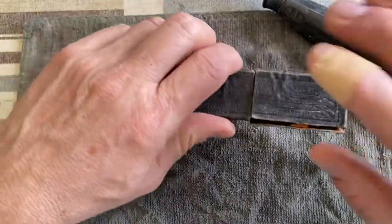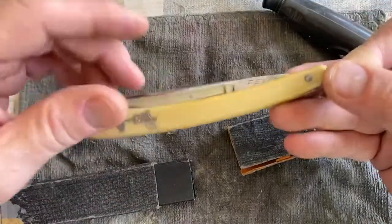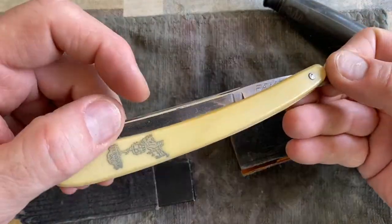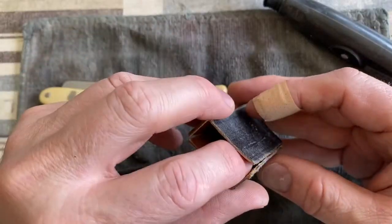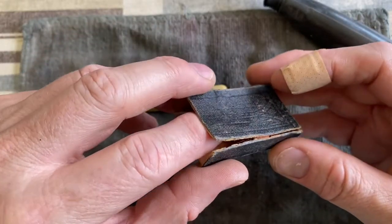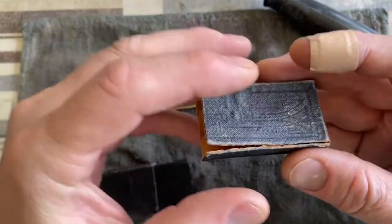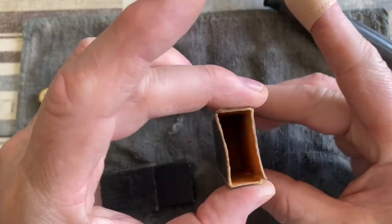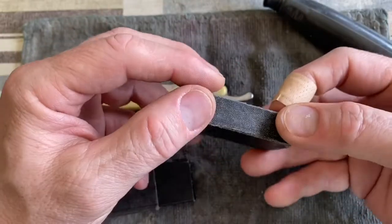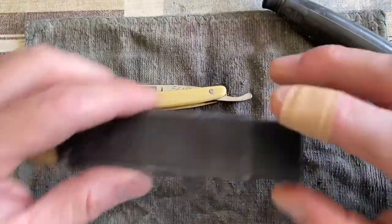In my previous video you will have seen this bagpiper razor. This is not its original box and I'm going to try and find a way, just to see if we can maybe with superglue just reinforce this box to make it look a bit better. So that's something we will get to.